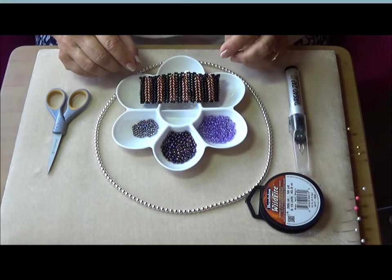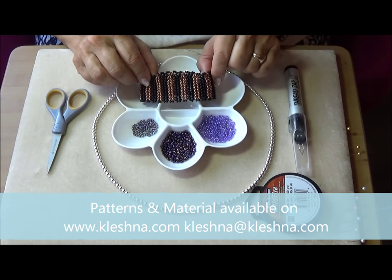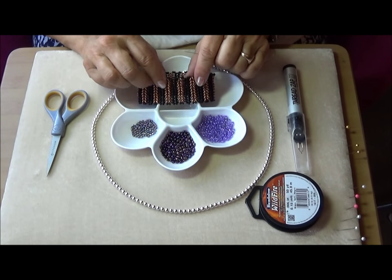So without further ado I'm going to take you down to the board. I will now show you how to make this really rather wonderful what I've dubbed knit stitch twin stitch.